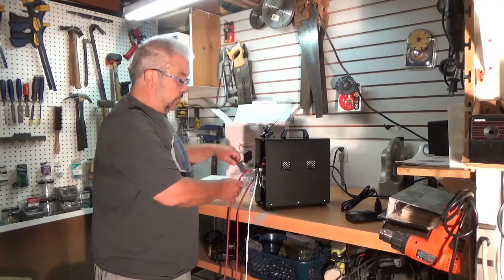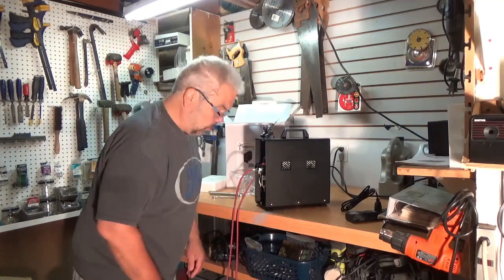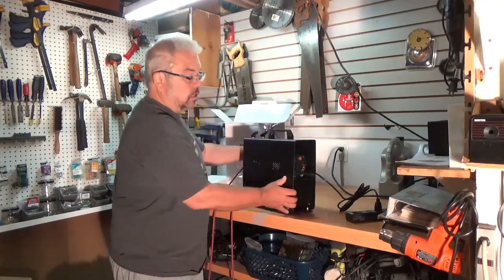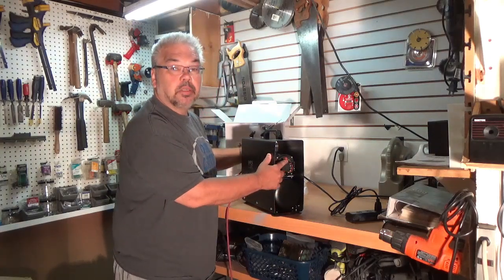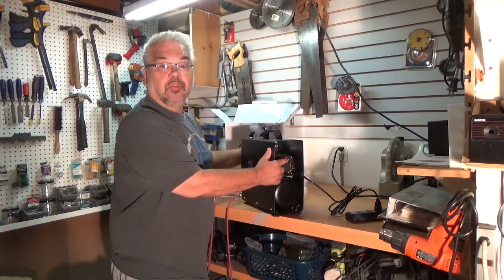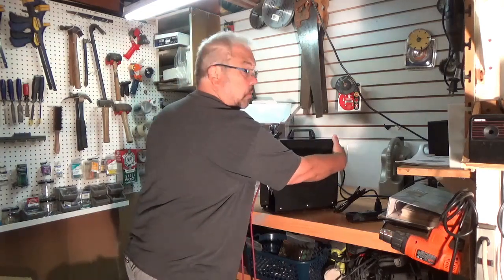We're now all hooked up. This airbrush compressor has two settings: setting number one with the switch up, and setting number two with the switch down. Number one is for airbrushing; the other one, according to the instructions, is for various air tools that need higher pressure. So we switch it on.